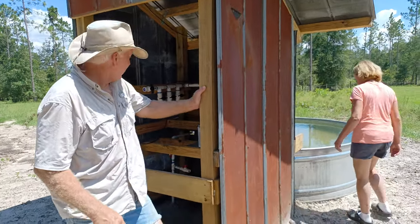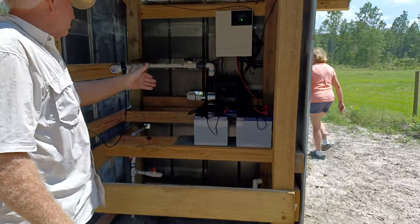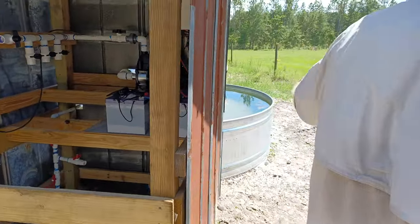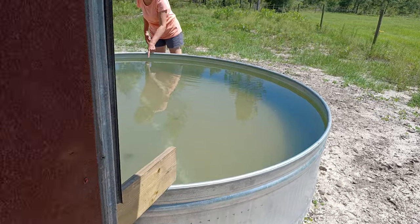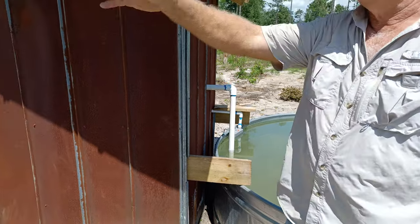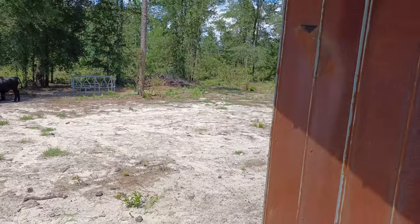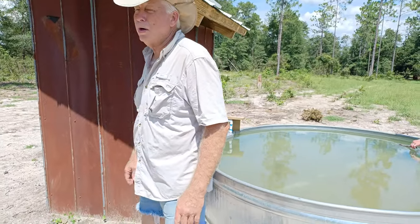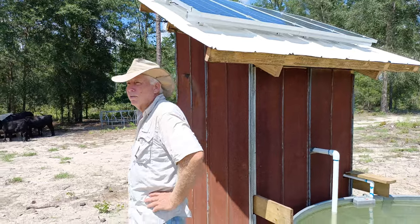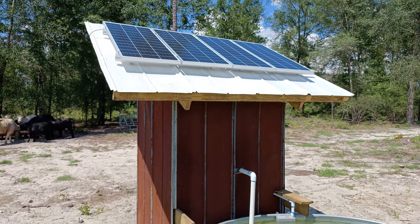This is our solar transfer pump, which pulls water out of this big 750-gallon water tank and trough. It's going to distribute water to the property back here — quite a ways from our barn — and that'll keep our well pump at the barn free to do other stuff. As you can see, we've got four solar panels up there collecting energy to use for pumping.